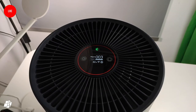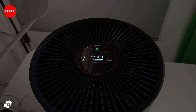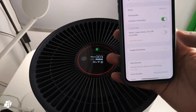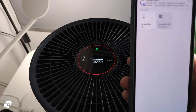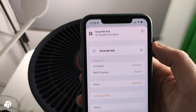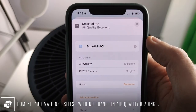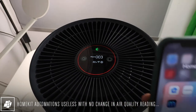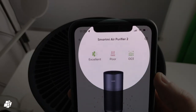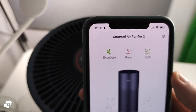As you can see here, the TVOC sensor is showing that the levels are high. But if I go into my accessories in HomeKit, it's showing excellent. If I go into the Smart Me app, you can see the levels are poor — which is correct. So there's a clear disparity between what HomeKit reports and what the Smart Me app reports.